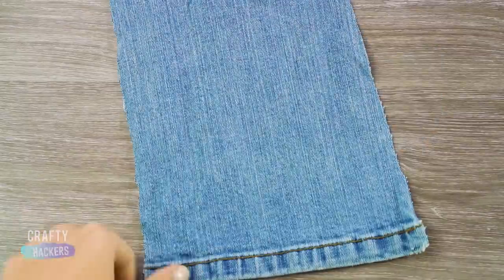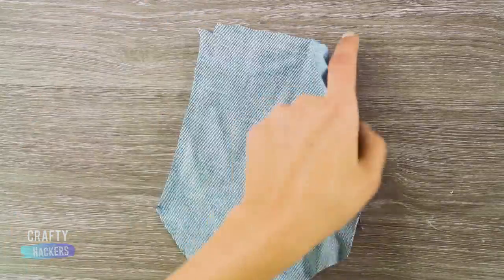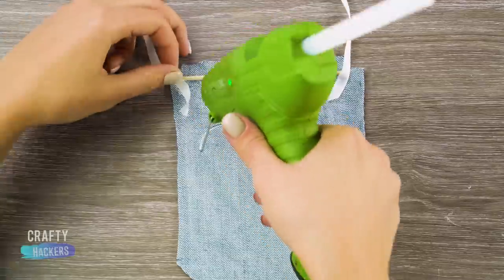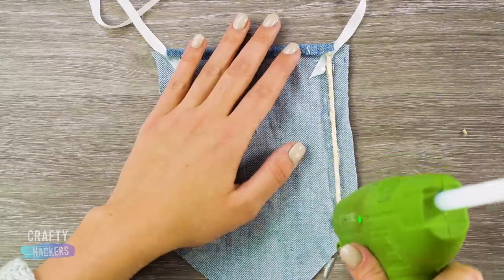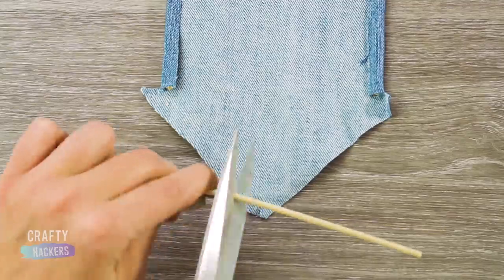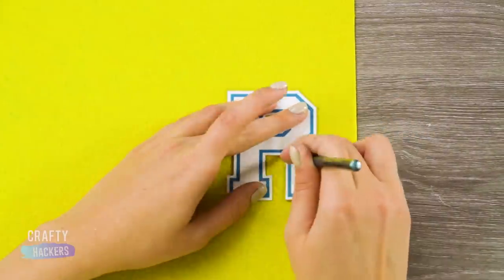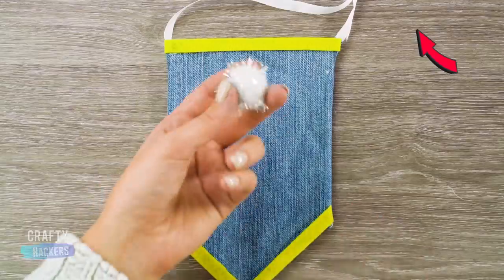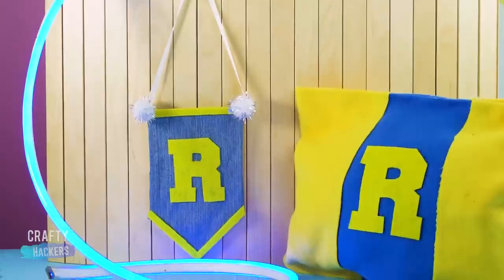Let's make a little flag to go with it. Trace the flag shape onto some fabric, cut it out leaving a quarter-inch border for the hem. Cut and glue a kebab stick to the top, then glue a piece of ribbon to the ends of the stick. Fold the fabric over and glue it in place. Glue and wrap the sides the same way, and do the same to the point at the bottom. Trace and cut out the gold R, add gold strips at the top and bottom of the flag, and glue a couple of white pom poms to the top corners. Hang it up and enjoy!